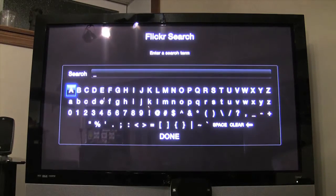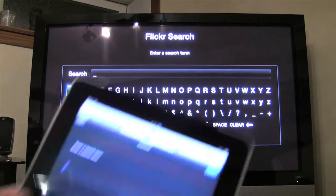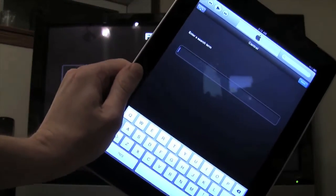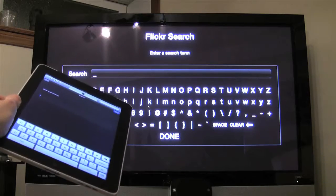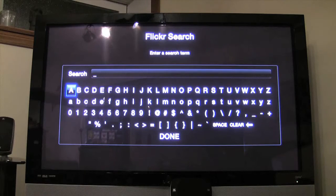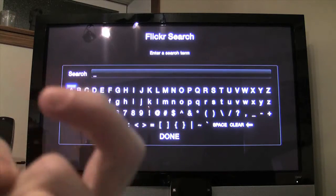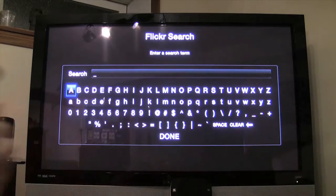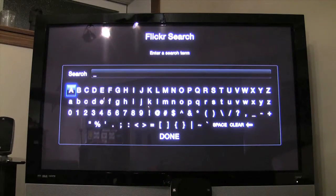One of the nice things about using the iPad is it has a keyboard, because typing with the included Apple remote is a pain. When you're using the Apple remote's on-screen keyboard you can't wrap around to the other side — you have to navigate all the way across. Interface-wise, I don't think it's Apple's finest crowning achievement, but with the iPad we've got the ability to use a real keyboard.